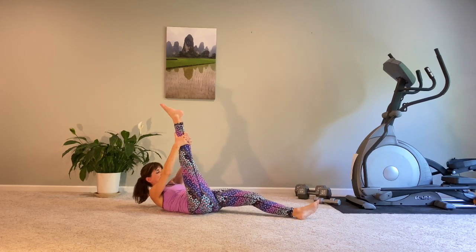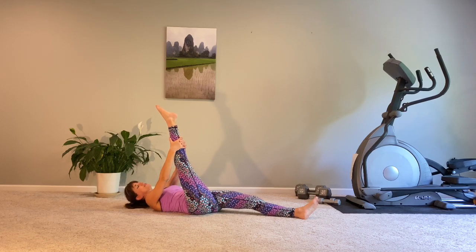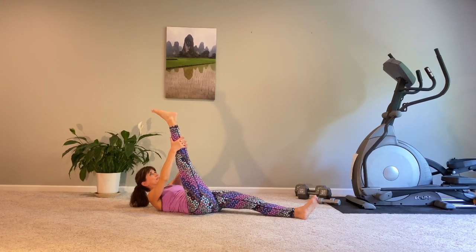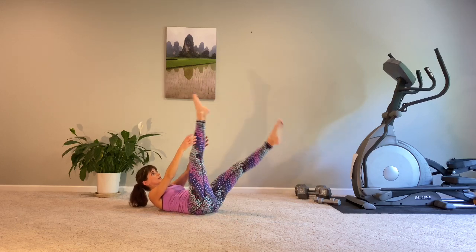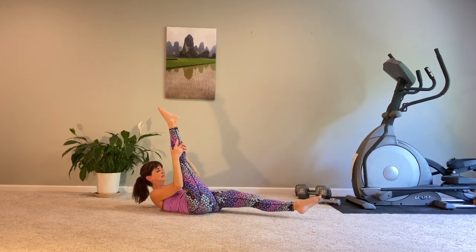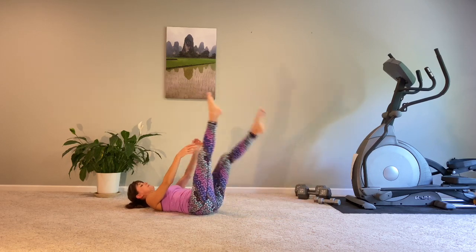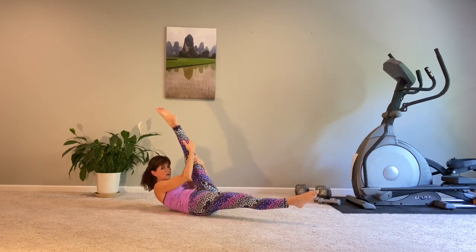Switch out those legs — this other leg, we're just going to hang out here for a bit. Your head can be down or lifted, whatever suits you. Really reaching through the toes and through the heel as we raise this leg up nice and strong. Going into some mini pulses — it's going to be pulse, pulse, switch. Pulse, pulse, switch. I do like to have my upper body lifted for the extra ab work of supporting my upper body in this ribcage curl.